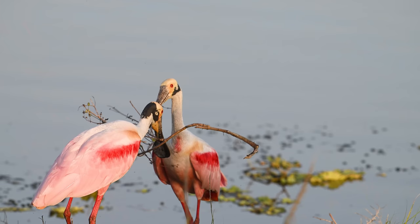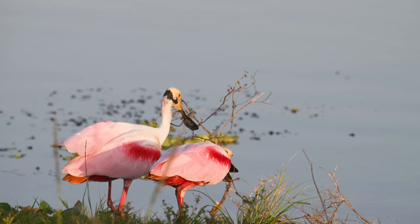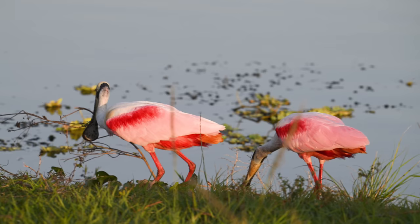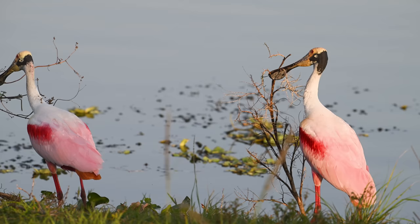Let's go check back in with those two birds that were fighting and see how things are going. It looks like they are still trying to determine who gets this prime piece of nesting material. At least it is a somewhat peaceful altercation, even though the original bird's material just got stolen. But that's okay, because there's plenty of material to go around, and now each bird has something to take back to the nest.